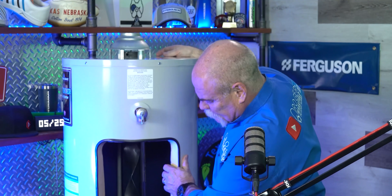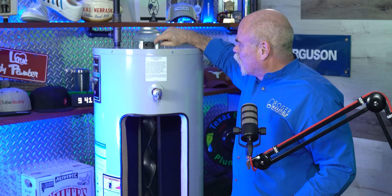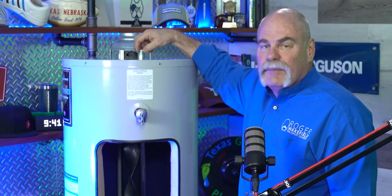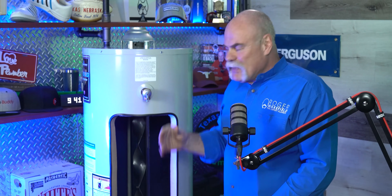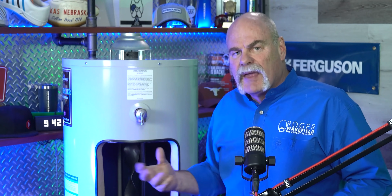On the inside of the water heater, this is the cold water dip tube. What this does is let the cold water come in to the bottom of the tank — remember, heat rises. Without the dip tube, cold water coming in would just get drawn straight up on the other side before it had time to heat up. So a cold water dip tube is something you definitely need in there.